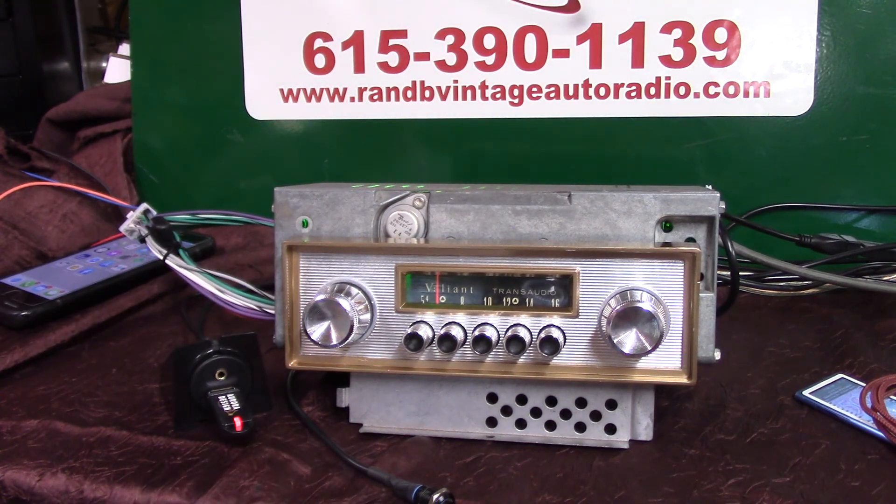It's your original 1963 Plymouth Valiant AM radio, completely redone — full Aurora design conversion. I appreciate you letting me do it for you. Thank you.